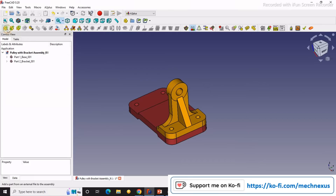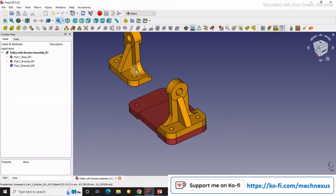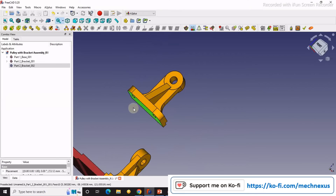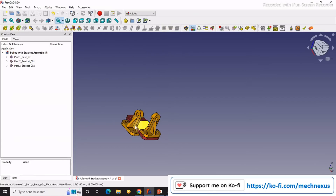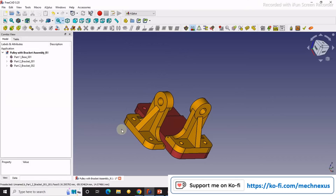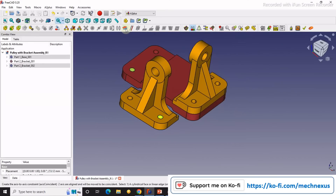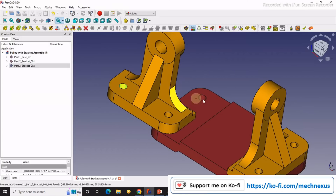In the same way, I will import the bracket again and constrain it to the other side. I will rotate my model and select this face, say coincidence, and accept it. Then I will select this face and this face and apply axial constraint. Now I select this face and this face and say axial.